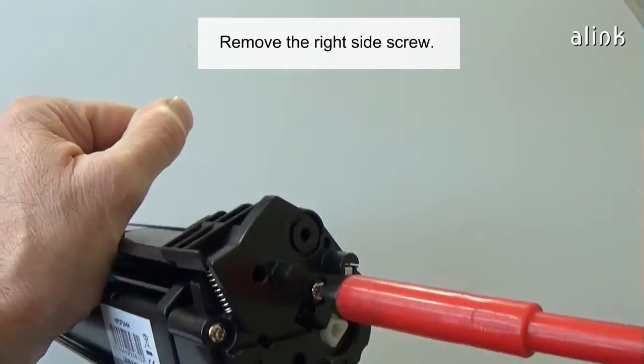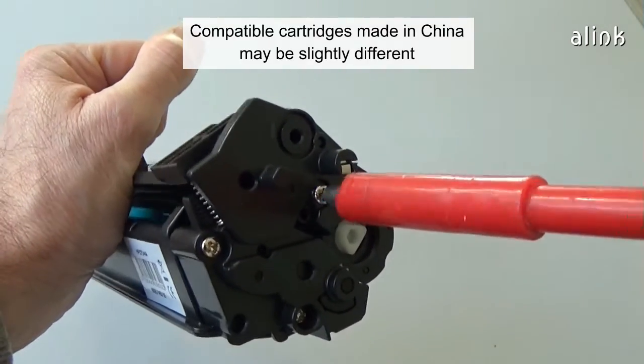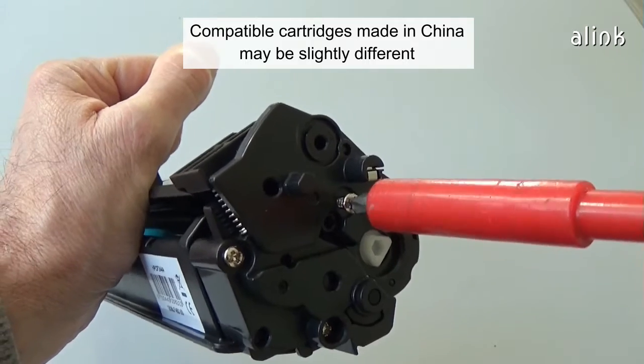Cut the right side screw into the right side. Compatible cartridges made in China may be slightly different.